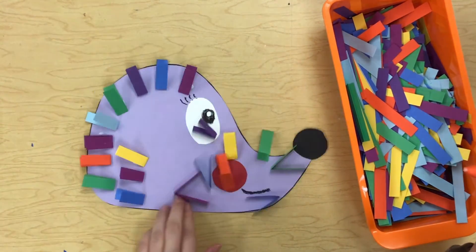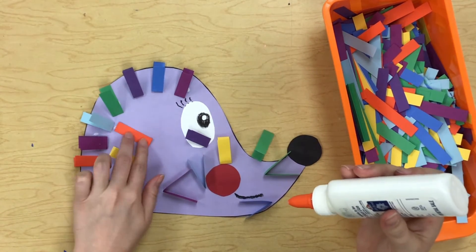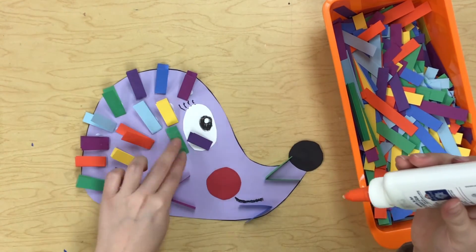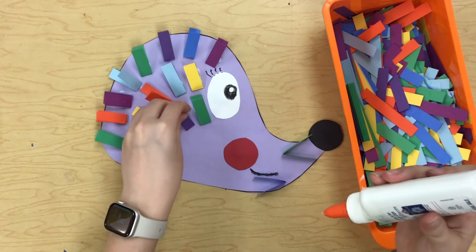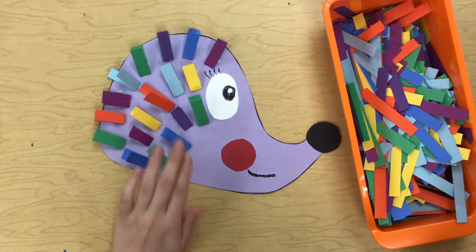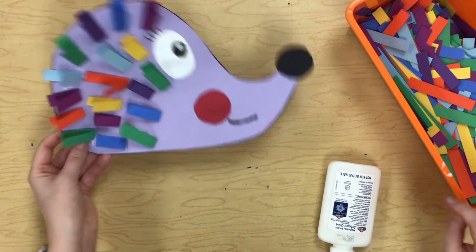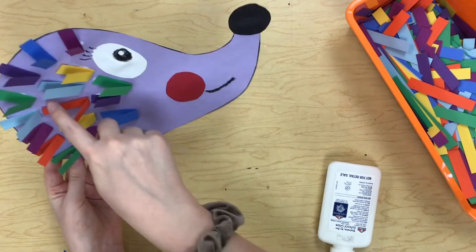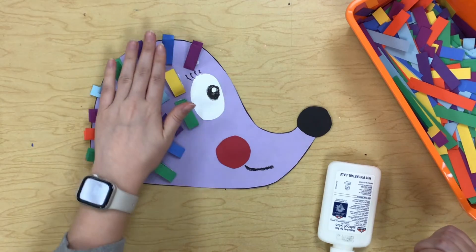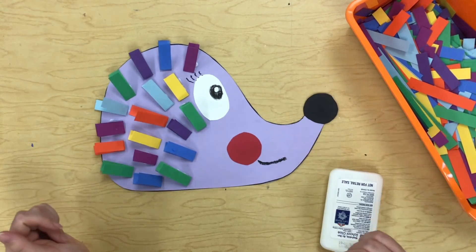Now I started on the edges and I'm filling in the spots in between. That looks pretty cute! I could maybe squeeze in a few more, but that is how we are going to finish up these hedgehogs. They look so cute and I can't wait to see yours!